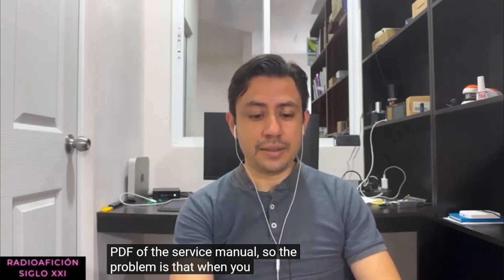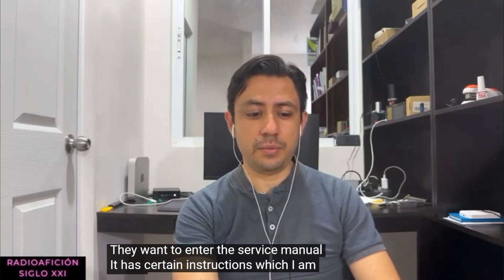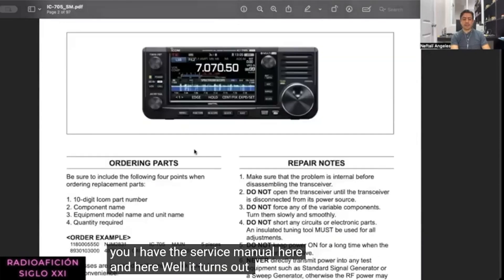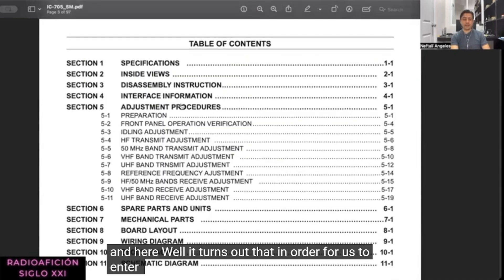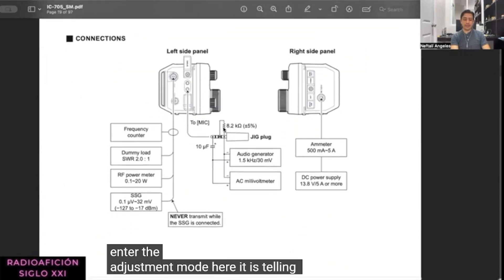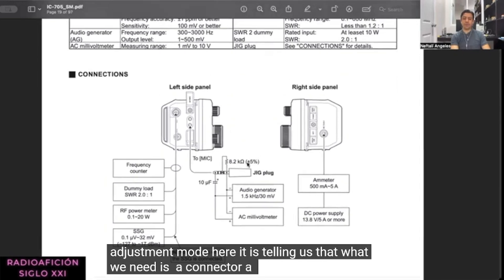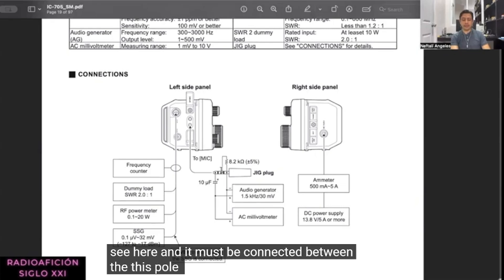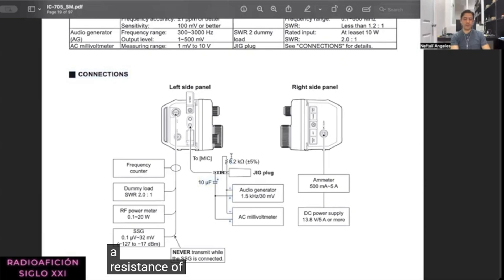The problem is that when you want to enter the service mode, the manual has certain instructions which I am going to share on screen. I have the service manual here, and it turns out that in order to enter the adjustment mode, it tells us that we need a connector called a jig plug. This plug must be four poles and must be connected between two specific poles with a resistance of 8.2 kilohms.